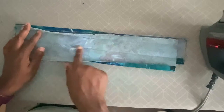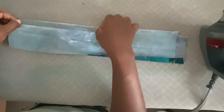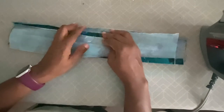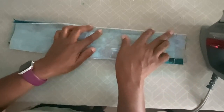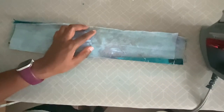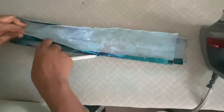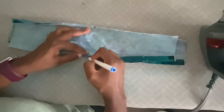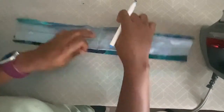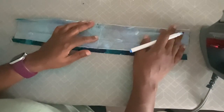Now that you have your waistband cut and fused to the interfacing, fold it in half and iron it down so that you have your creases. Also add creases for your seam allowance. Fold the front waistband in half so you can have the center front marking — add your mark whether with a marker or a notch. With these markings you're going to transfer them to the center back. The center back should be an inch longer because you will have an extension — the overlap — which is where you will add your button. Once the markings on the waistband are complete, do the same for the markings on the body of the skirt.